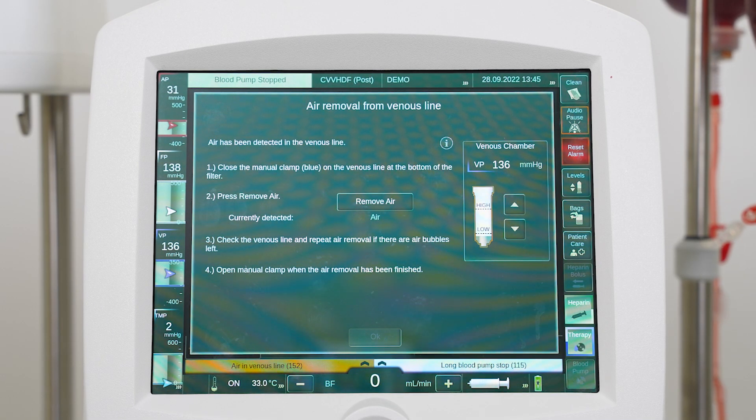When air is detected in the venous line, the machine stops the blood pump, closes the venous clamp, generates an alarm, and displays the air removal from venous line screen.